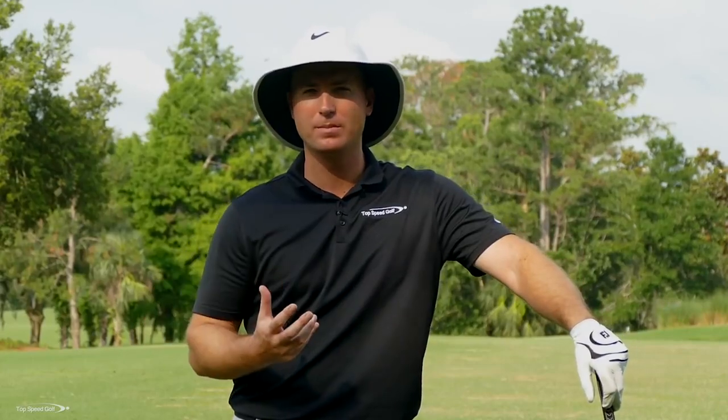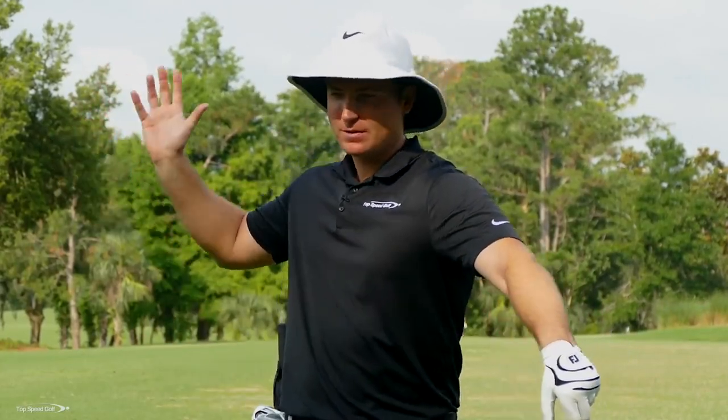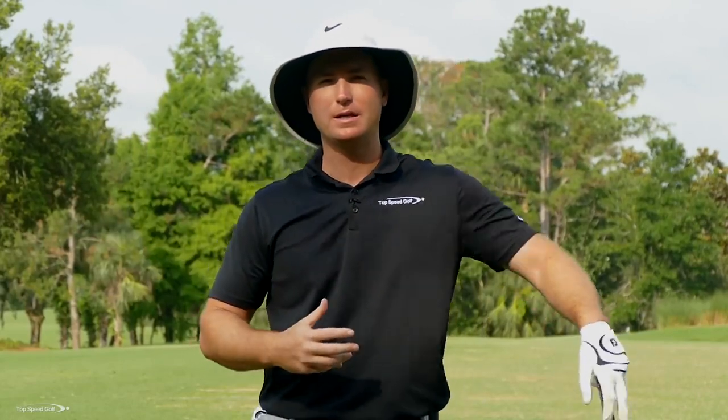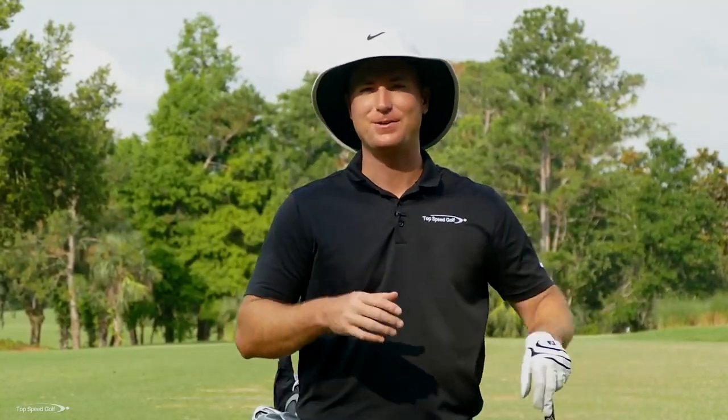Hey guys, absolutely awesome to have you here today. I got a really good video. It's going to help you pick up some swing speed, get in the rhythm. If you feel like you're struggling when you're trying to crank those drivers out there and it feels like your arms and your body are totally disjointed, not working together, we're going to talk about how to get that great weight shift, how to get that nice power draw. I got some really simple steps to do this. Let's go get started.